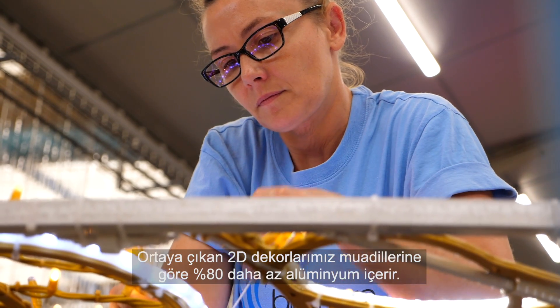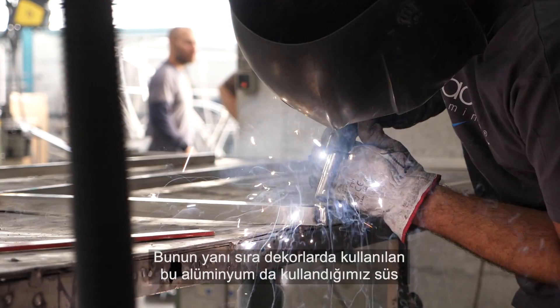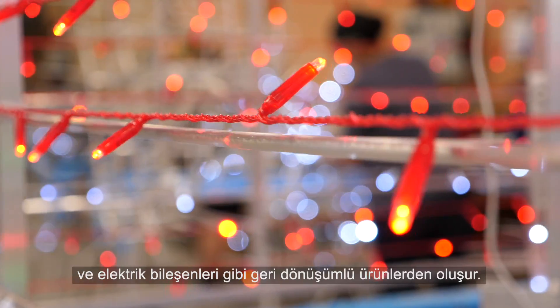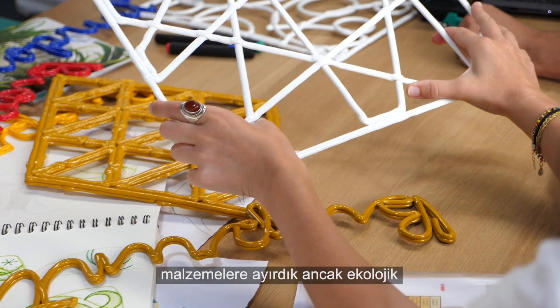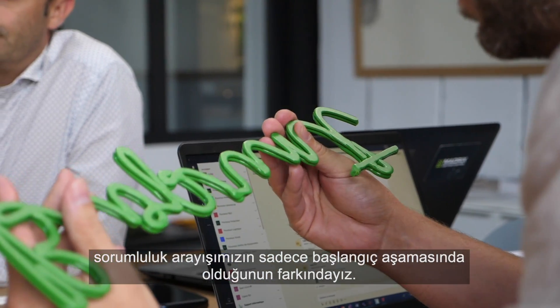As a result, we use 80% less aluminum in our 2D decorations and our aluminum is recycled, as are our garlands and electrical components. Although half our Blasher R&D budget goes on researching new biomaterials, our quest to be environmentally responsible is only just beginning.